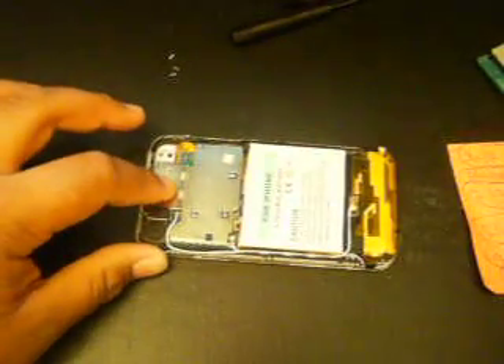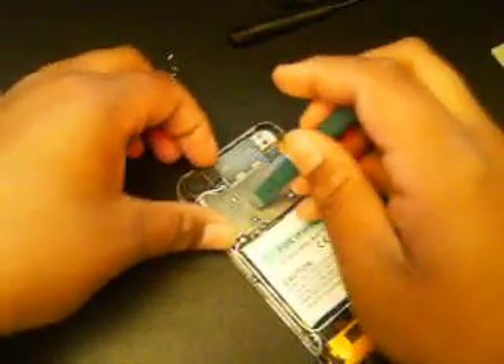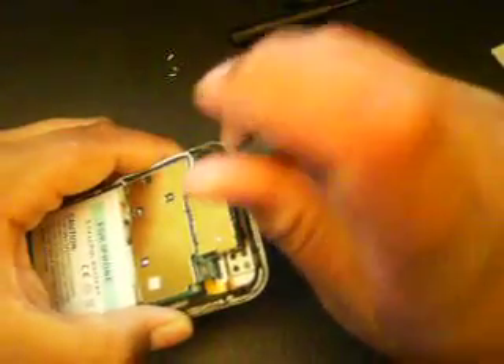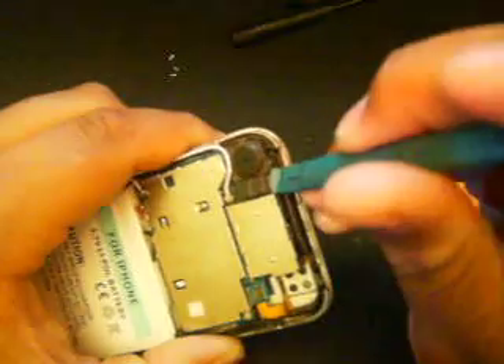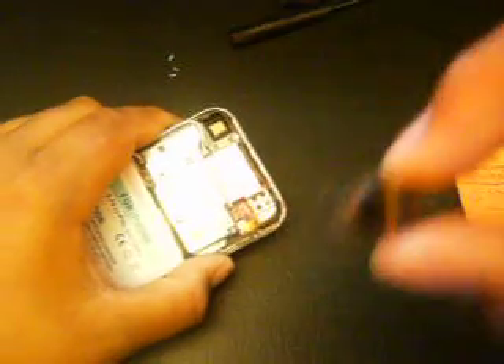Now you're going to take out the camera. What you do is get your case opener tool and pop the foam part up like that — it should just slide out nice and easy. There's your little camera.